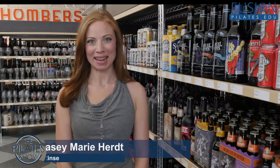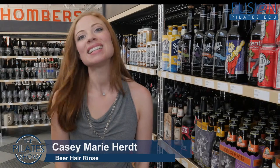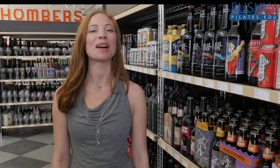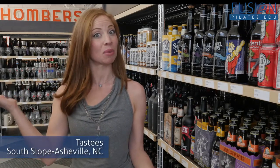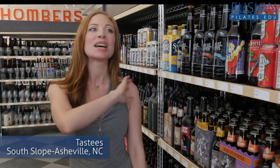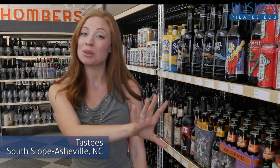Hi and welcome to the Pilates Show Mondays, where we take our Pilates brain and body out into the real world. Today I'm going to be showing you a beer hair rinse. Now Asheville, North Carolina is known as Beer City USA, and right down the street from our studio there's tons of breweries and places like Tasty's, where we're at, where you can select lots of different types of brews.